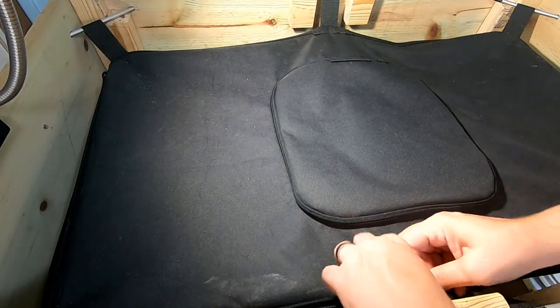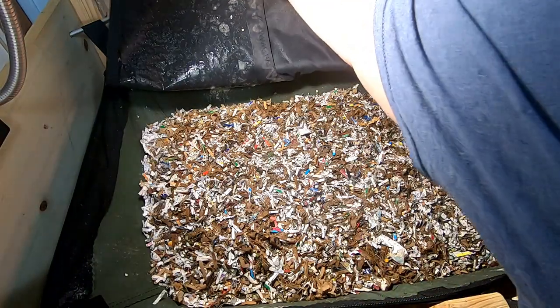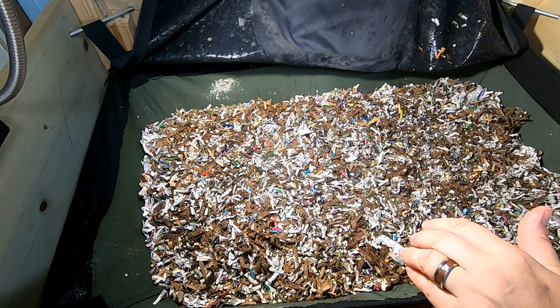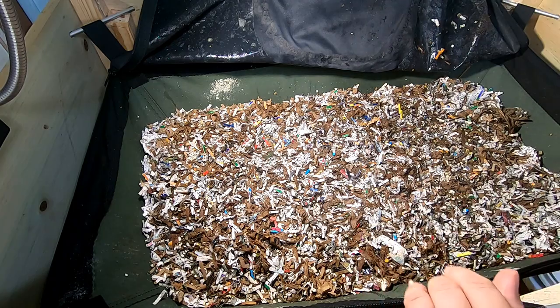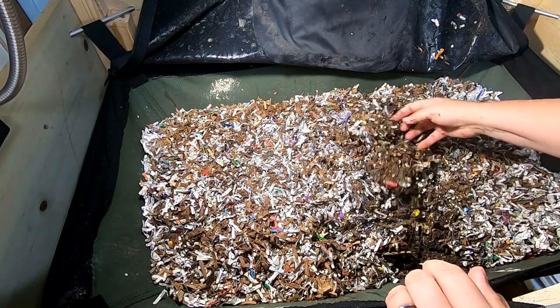Hey guys, it's Ann over at Plant Obsessed, and let's take a look in on the African Nightcrawlers and see what they are up to. I'm seeing a lot of condensation on the lid, so I think I'm happy that I did not add more water to the system when it was getting very dry. It's been a little over a week.